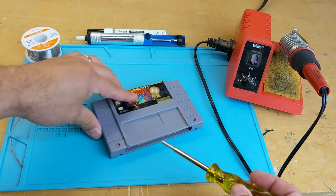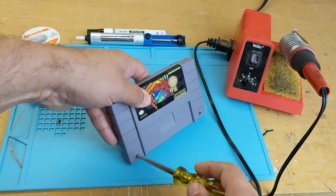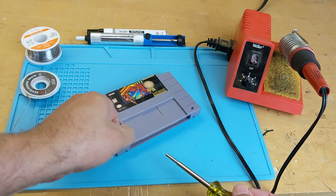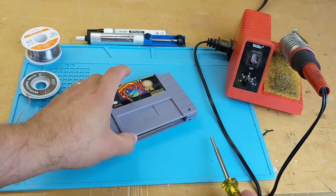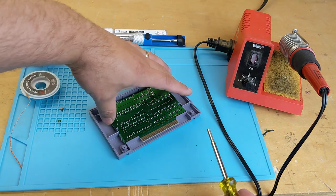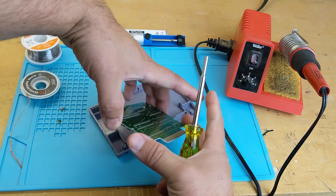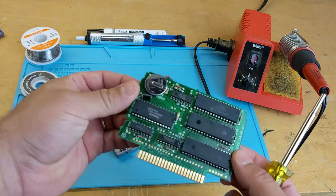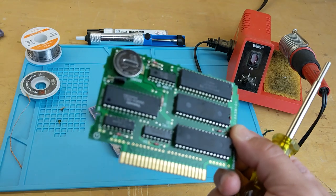If you're thinking these don't look like any watch batteries you've ever seen, you might be right — these have special tabs on them so they can be directly soldered to the circuit boards. If you've never soldered before, don't worry, this is the perfect starter project. Besides, it's only an irreplaceable collector's item — what could possibly go wrong?